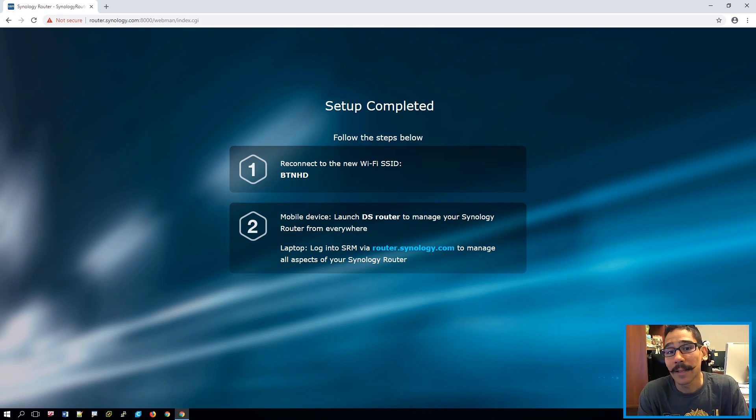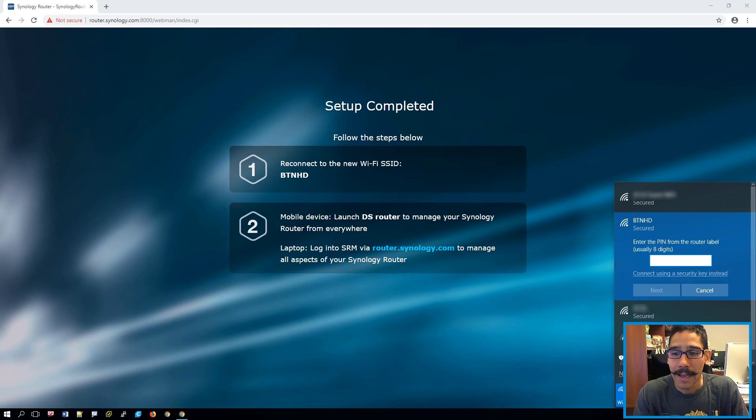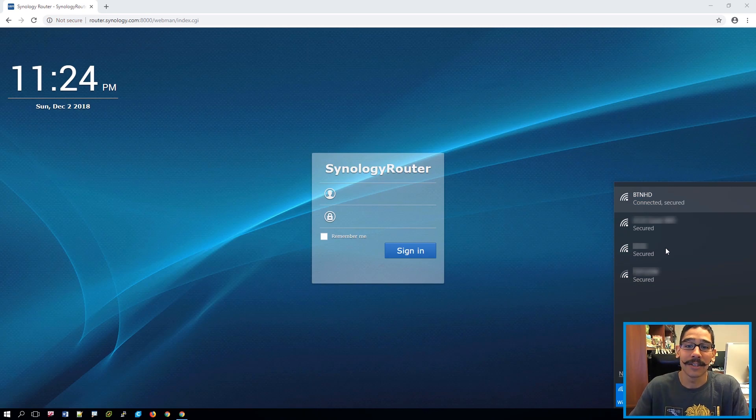It's going to say to reconnect to your new SSID — it won't be 'Synology router' anymore. Whatever name you changed it to will be your new wireless name. Provide the password you set during setup. When you click on your wireless system in the taskbar you'll see your new SSID being advertised — click on it and connect. I clicked on 'connect using a security key' and provided the password from the wizard, clicked next, and it connected securely.